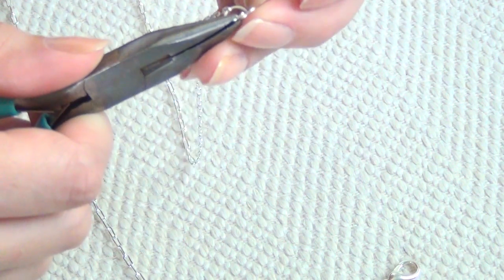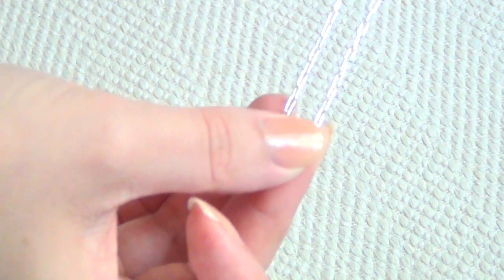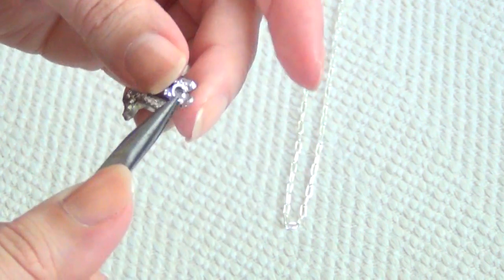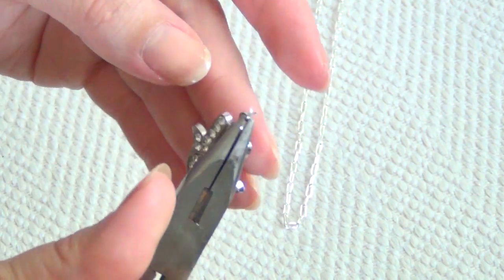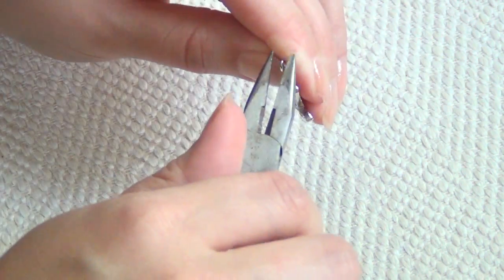Before you close that one up, attach another large jump ring and you'll have something that looks like this. Then find the very center of your necklace opposite your clasp and use a small jump ring to attach the top of your infinity charm at that exact point. Make sure it's dead center on the necklace otherwise the necklace won't lay right.